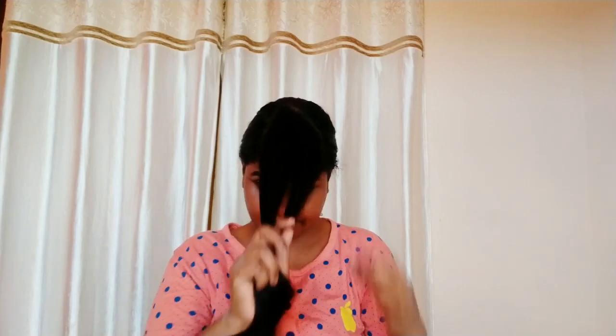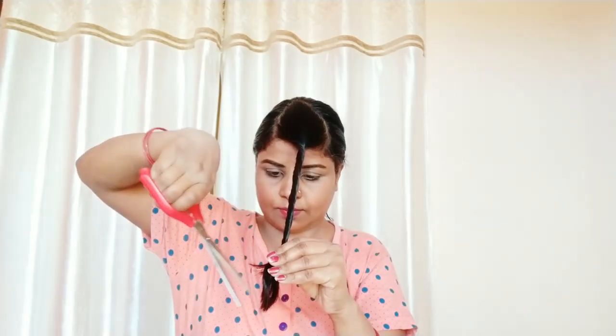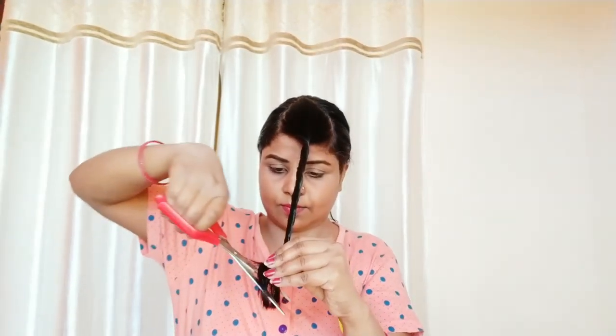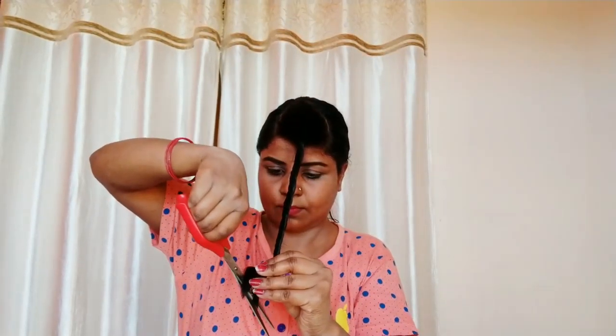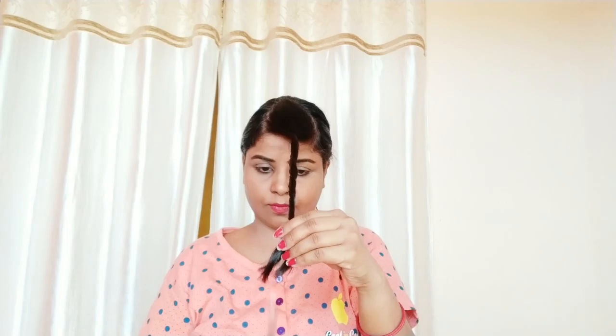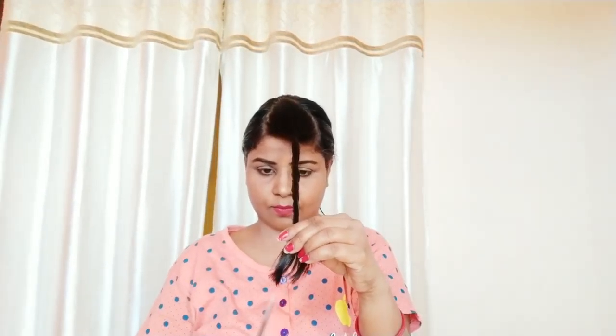I am going to cut it like this. Just look at the size — you can see exactly how I am cutting it right here.